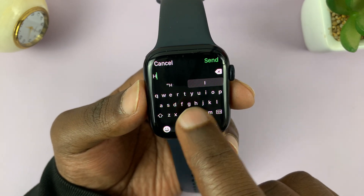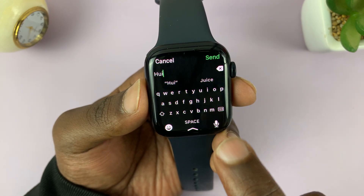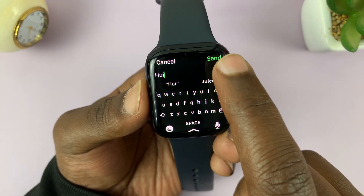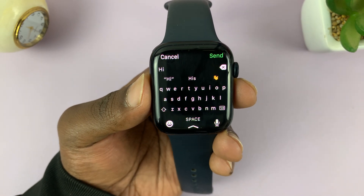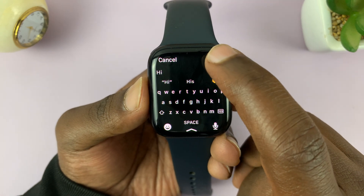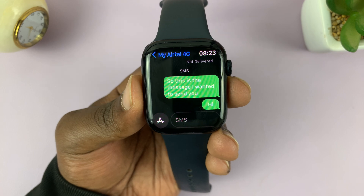The keyboard is pretty small and it's not very easy to type on, but it works. Use the backspace to delete any time you make a mistake, and you can write messages like that. Then tap on send in the top right corner, and that's going to send your text message.